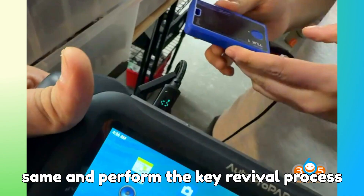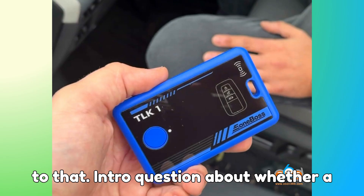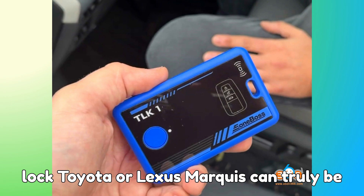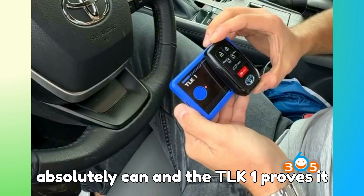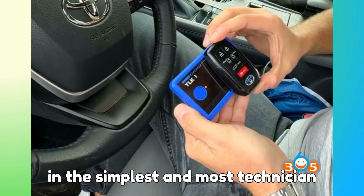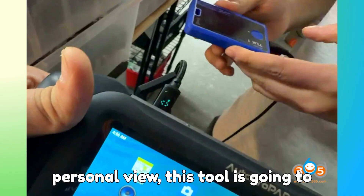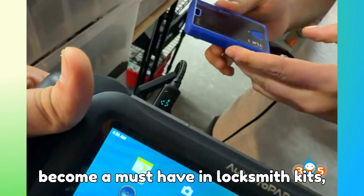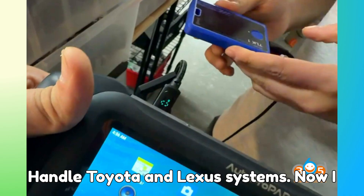So here's the answer to that intro question about whether a locked Toyota or Lexus smart key can truly be revived in under two minutes: yes, it absolutely can. The TLK-1 proves it in the simplest and most technician-friendly way I've seen so far. In my personal view, this tool is going to become a must-have in locksmith kits, especially for those who frequently handle Toyota and Lexus systems.